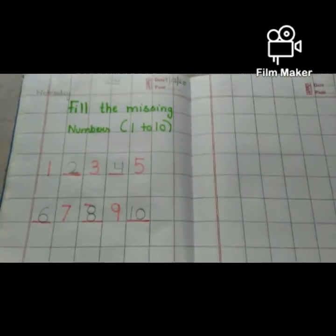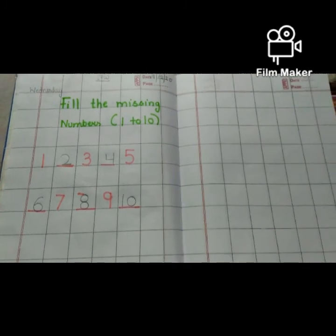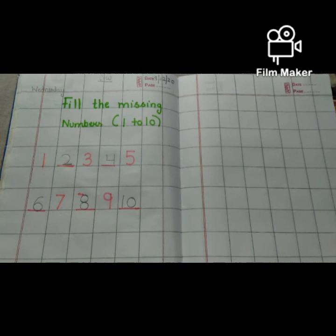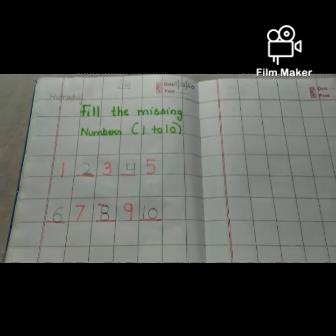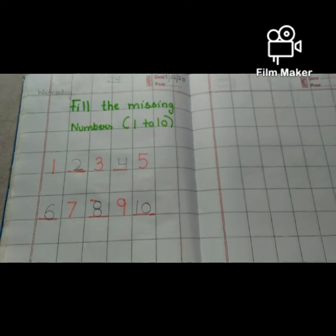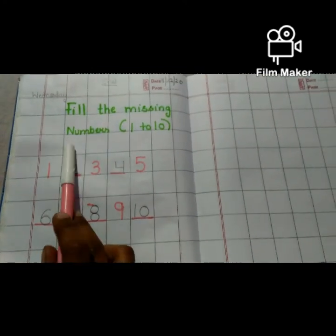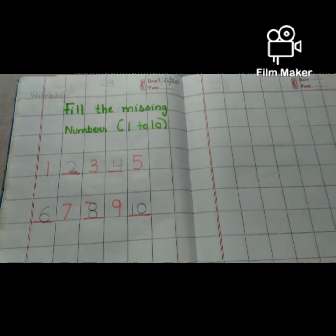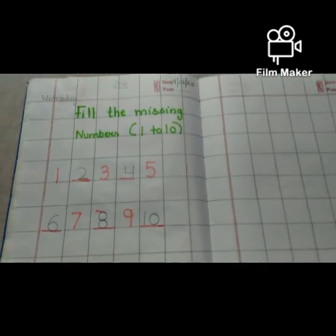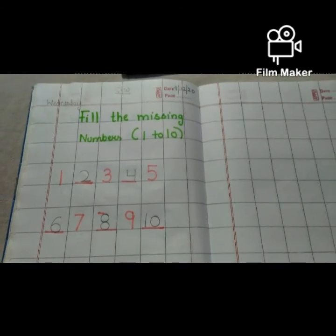So you have to do this work in your math notebook and click its picture and send it to me through WhatsApp. What have we learned today? We have learned counting and fill the missing numbers. So this is all done for today. Take care of yourself, stay healthy, stay safe and stay at home.